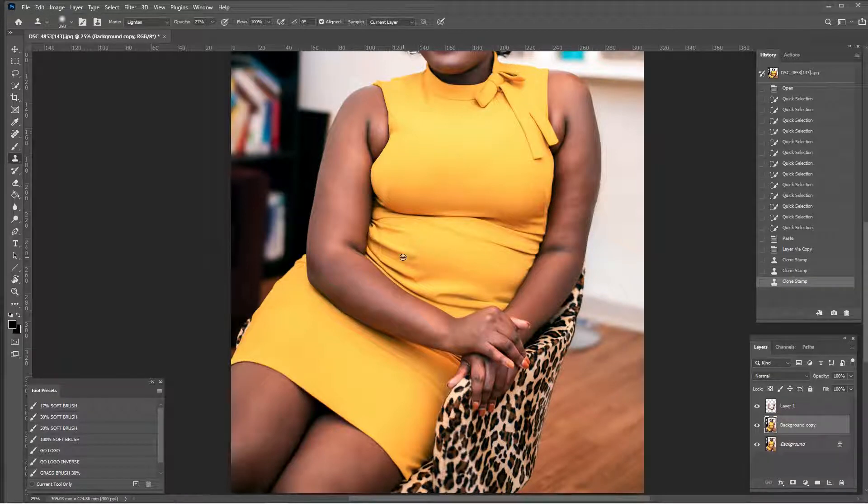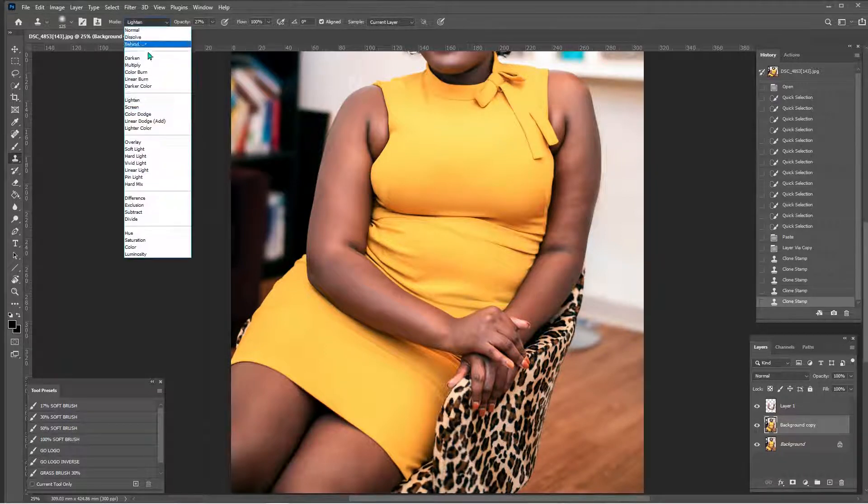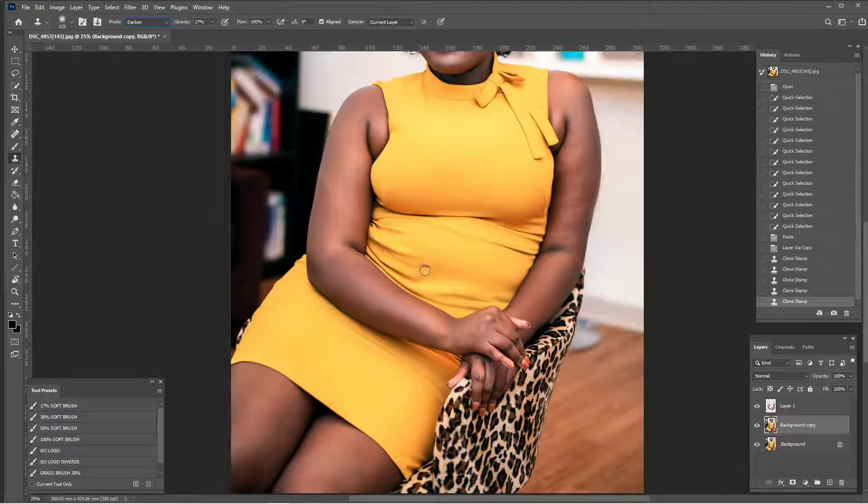I'm just Alt+clicking, getting lower. I honestly like this darker color better for down here, but there's just not a lot to work with. So I'm going to hop into darken mode, Alt+click, and see if I can get some more of this dark color across the dress. I'll use my history state to go back just a little bit, then grab my history brush at 50 percent. Good — and back to my clone brush.